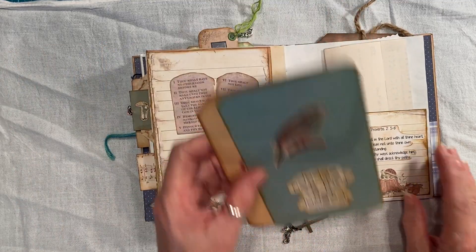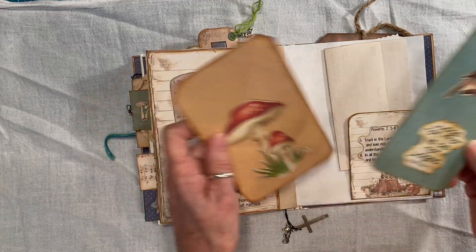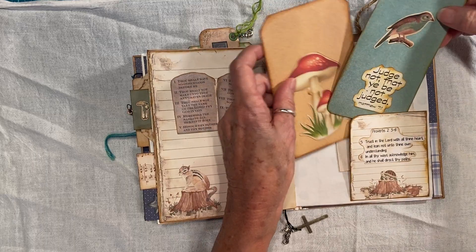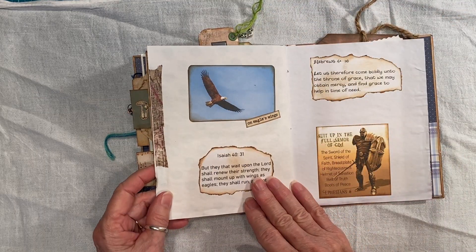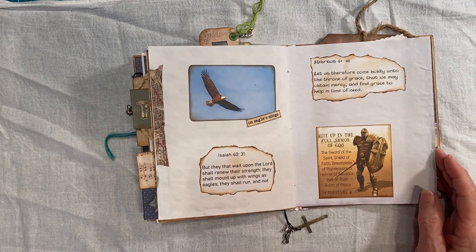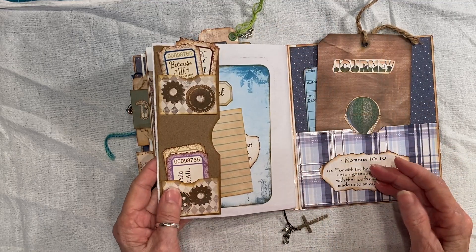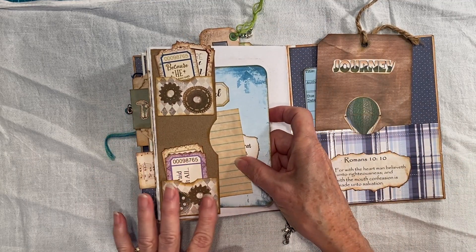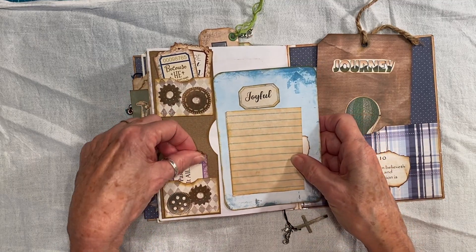And I just thought of something I meant to point out. These are more journal cards. Another hymn. This I copied from a picture in a book, I think. And then I have this side pocket — I glued the little gears on the pocket with the little tickets.